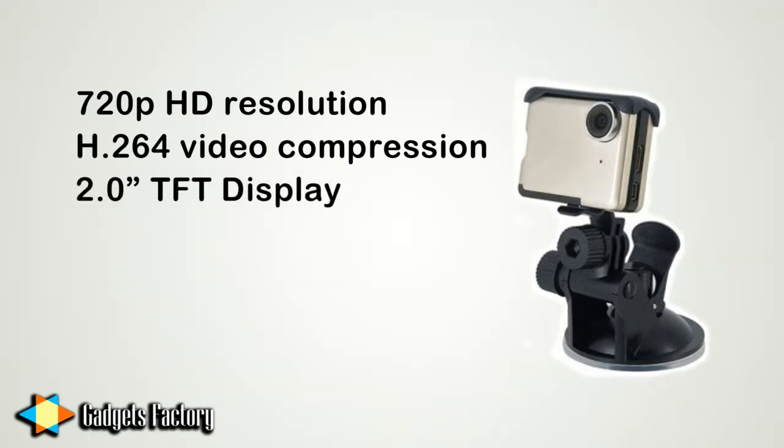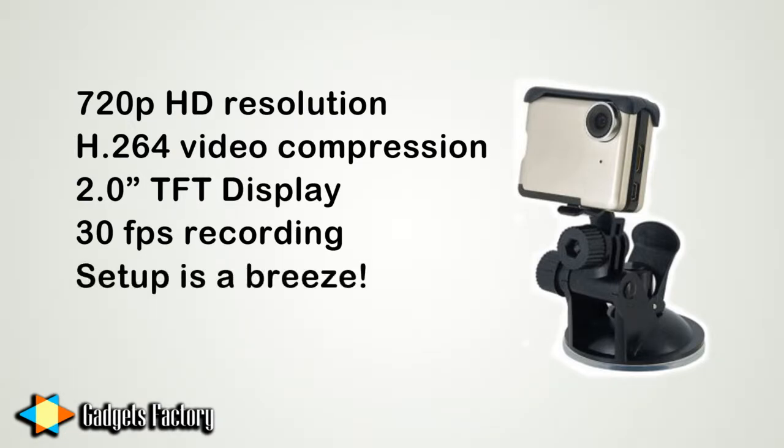The bright and crisp 2-inch TFT colorful LCD display built right in is for easy control and previewing of your footage. The camera records high speed recordings up to 30 frames per second for smooth footage and it has quick and easy setup. These are some of the main features that are most exciting about this nifty little car DVR.